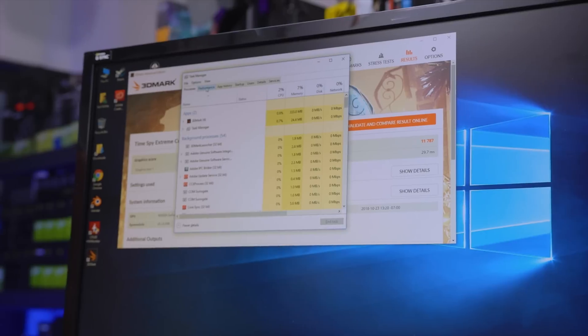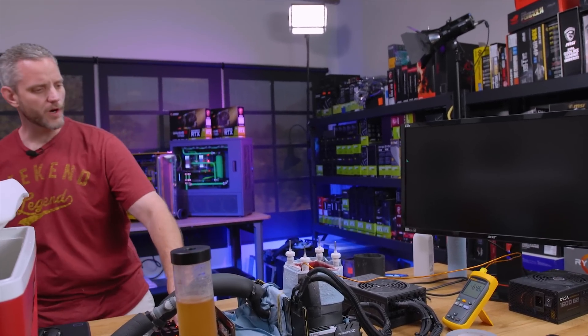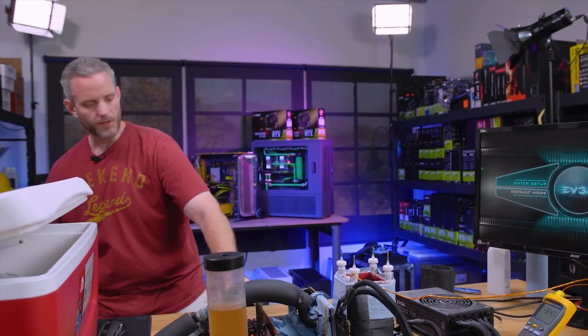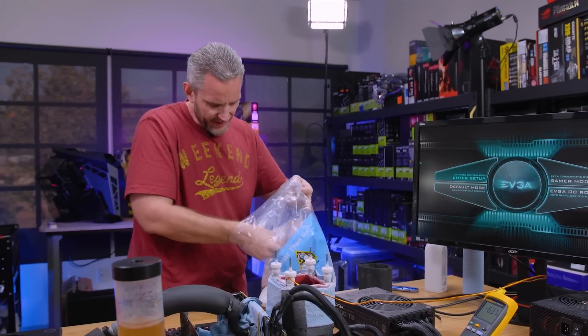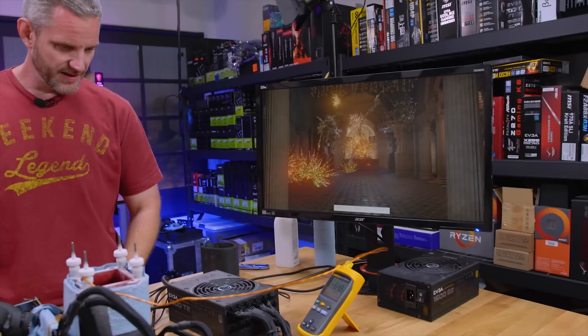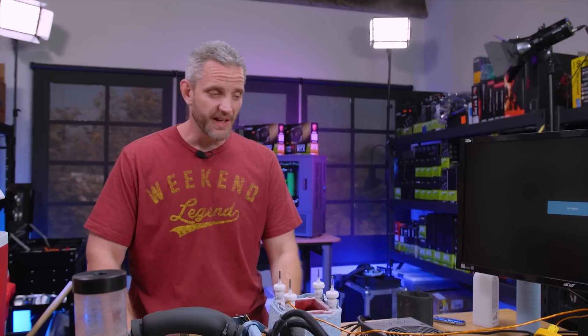We got 11,787 on the CPU and that was at 5.4–5.5, so we're going to try 5.6 — a number I've had a hard time getting stable before, which I attribute to not being able to keep temperatures quite cold enough and the pot getting a bit overworked. 5.6 crashed. It appears 5.6 is a bit of a wall for me. Kingpin was telling me this might be a 5.8–5.9 chip but it's going to need around minus 150°C to get there — you'd be surprised what temperatures can do in terms of stability.